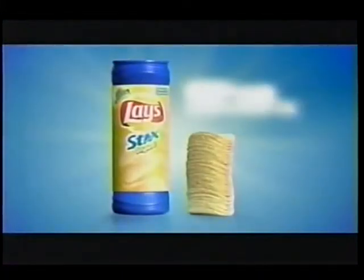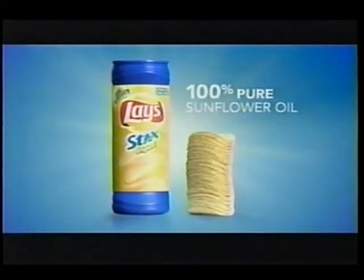Zero trans fat. And now, Lay's stacks are also made with 100% pure sunflower oil.